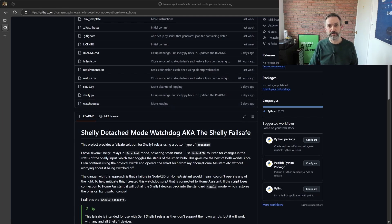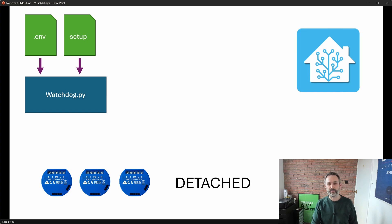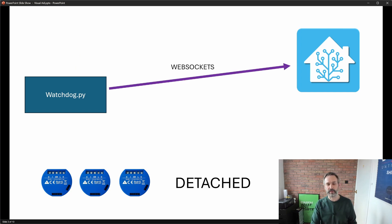So here's a sample setup: we have our watchdog script, our instance of Home Assistant, and three Shelly 1 relays all in detached mode. When the watchdog starts it reads in a .env file and a setup.json file, which contain information about Home Assistant and about the Shelly relays to control. Once it's up and running it will connect to Home Assistant using a WebSocket. Aside from the initial authentication messages, no other messages will be exchanged for the duration of the connection - the watchdog will sit there happily watching the connection to Home Assistant.